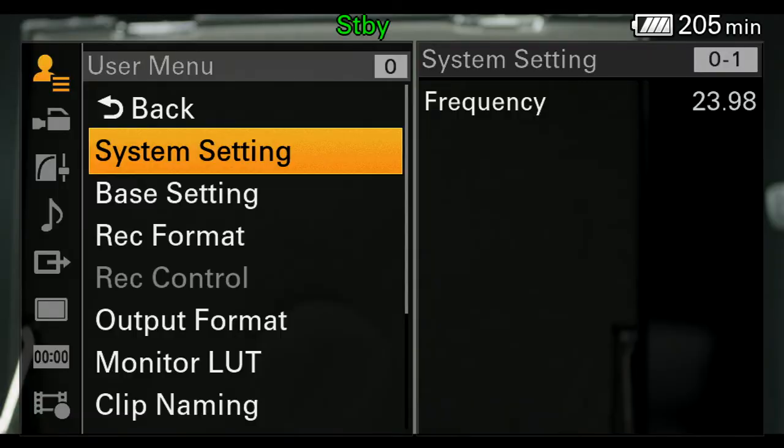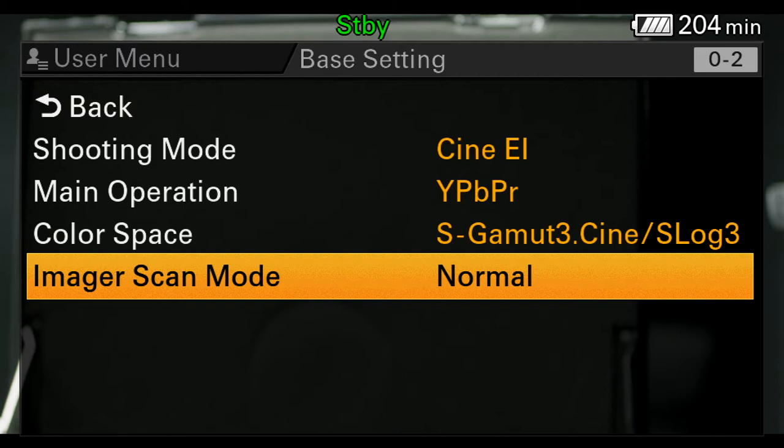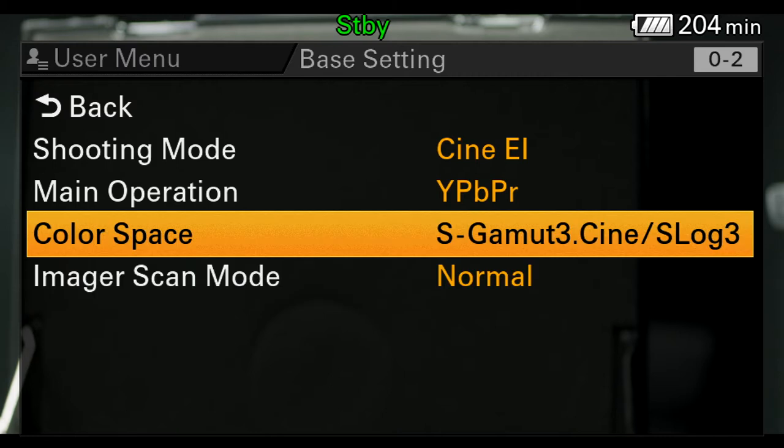The system frequency is 23.98 — frequency means frames per second in Sony, a base setting. Right now I have this in shooting mode Cine EI, meaning cinematic exposure index. The main operation we're going to leave at YPBPR. For color space, when we select that, we are shooting S-Gamut3 Cine S-Log3, which takes the color space and aligns it better with the RGB color space of Rec. 709.